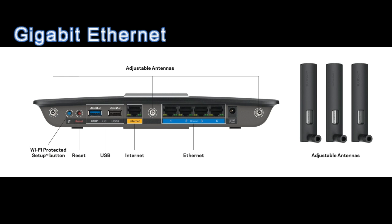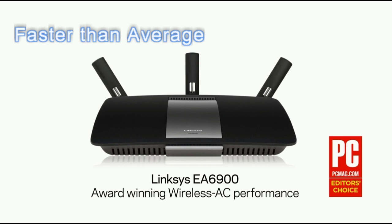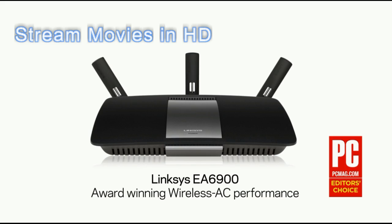It also has gigabit ethernet ports, USB 3.0, and eSATA ports, and can handle 10 to 15 devices, offering some of the latest and greatest technology. This is a router for those that want something faster than average, want their games to be lag free, want movie streaming in HD, and have a bunch of devices all connected at the same time.